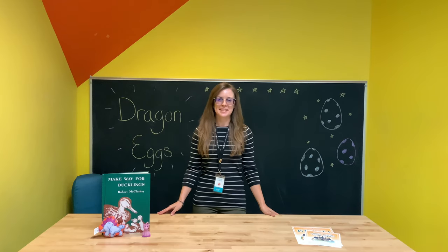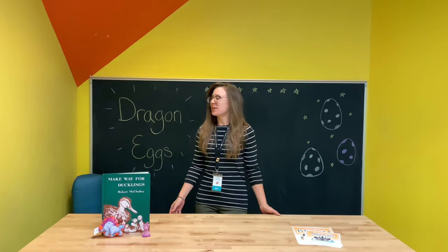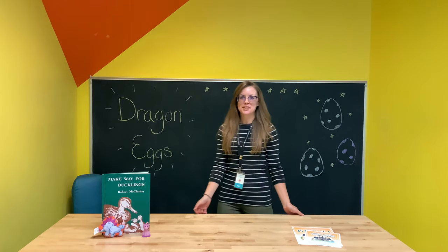Hi guys and welcome to Fantastic Crafts with Allie. This week we're going to be making dragon eggs. So much fun.